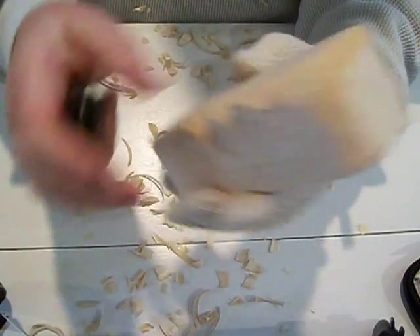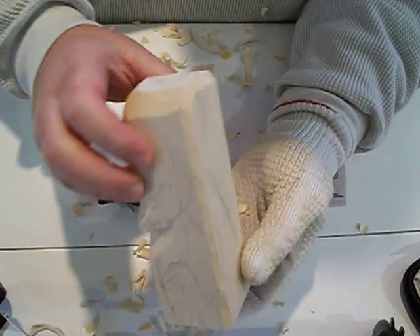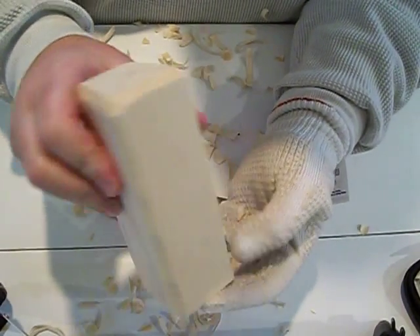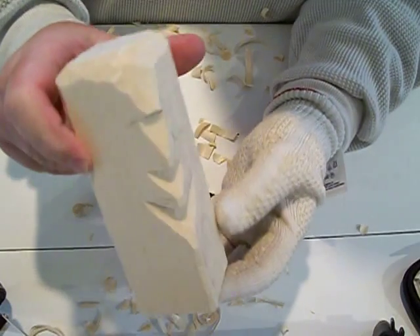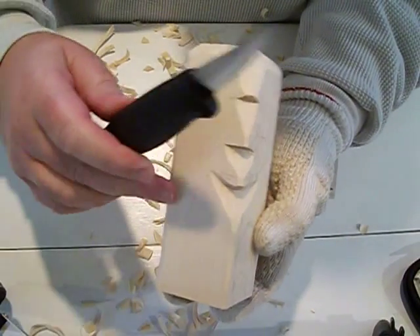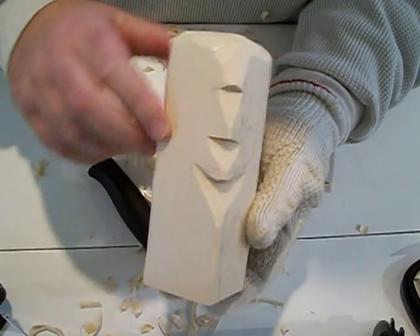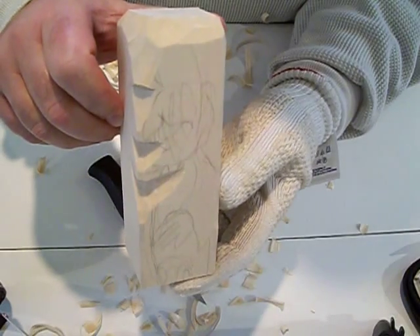It has a long ways to go, but you can see it's taking shape — getting the wood rounded off. That's all I'll do today. Don't forget about the Mora knife — get it on eBay if you need one, it comes sharp. Have a great day, thanks.